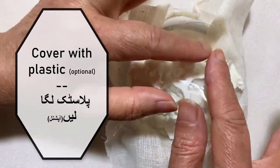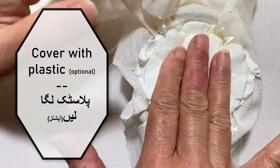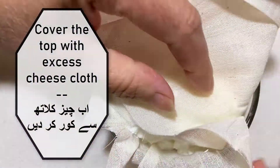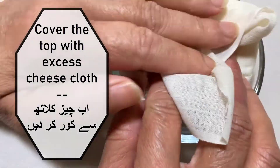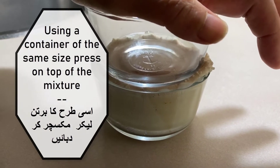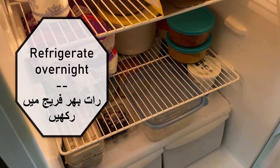This is optional, but you can cover it with plastic from the top as well, and then cover the top with the excess cheesecloth. Using a container of the same size, press on top of the mixture like so. After that, put it in the fridge and leave it there overnight.